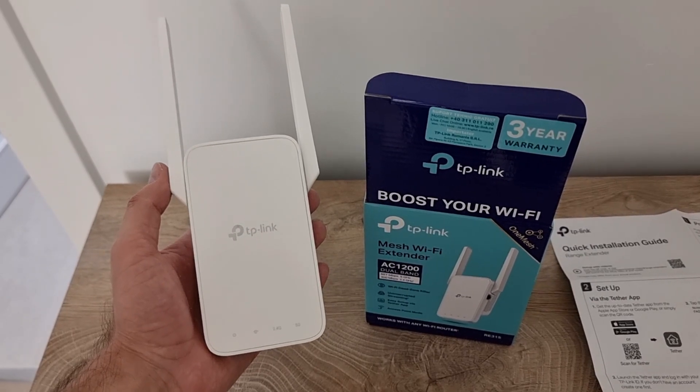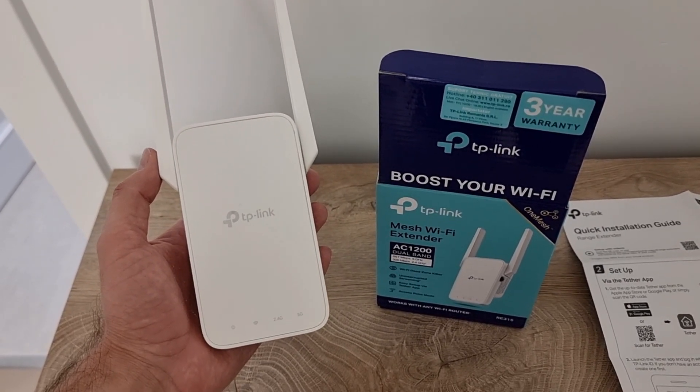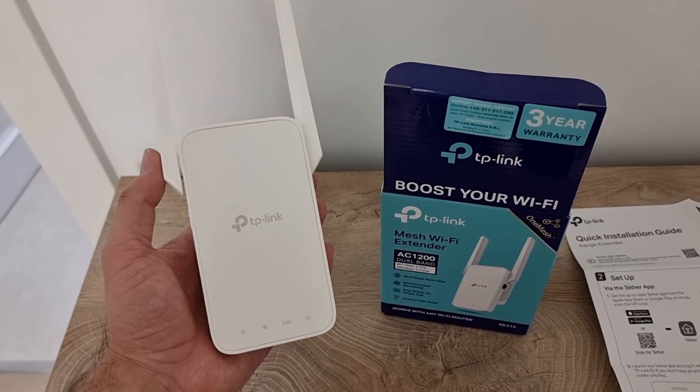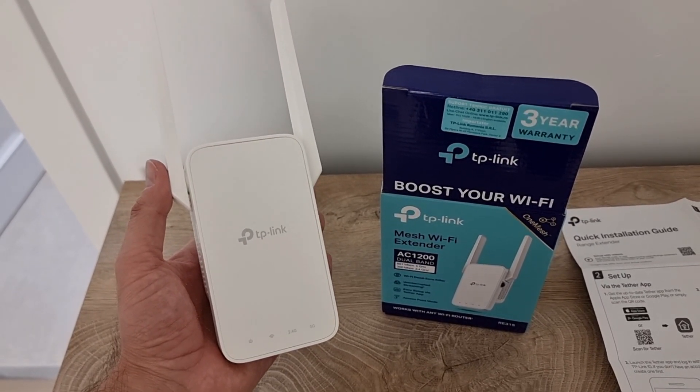So this was my review for this TP-Link WiFi extender. If you find it useful and if you like it, please subscribe and hit the like button. Thanks.